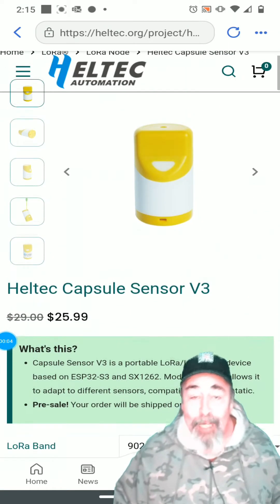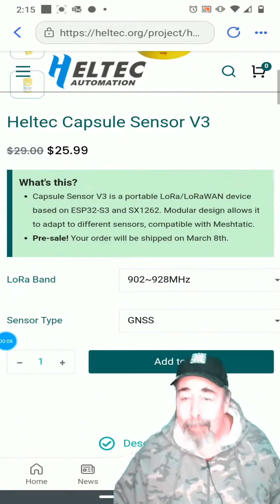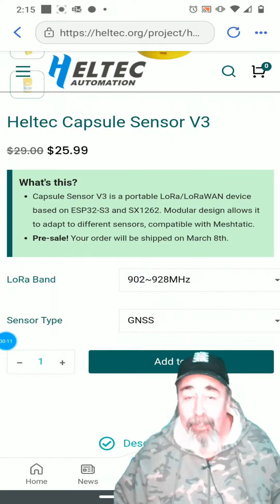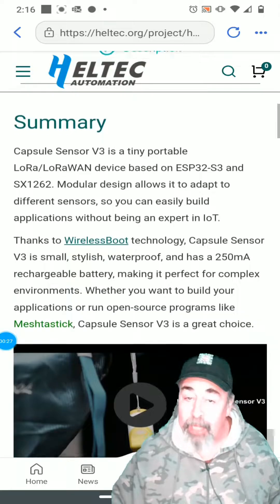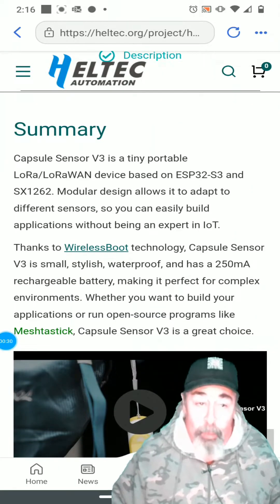Welcome back. Heltec invited me to review this new Heltec Capsule Sensor V3. It's currently available for pre-order, shipping on March 8th. All three LoRa bands are available and the capsule is equipped with GNSS.